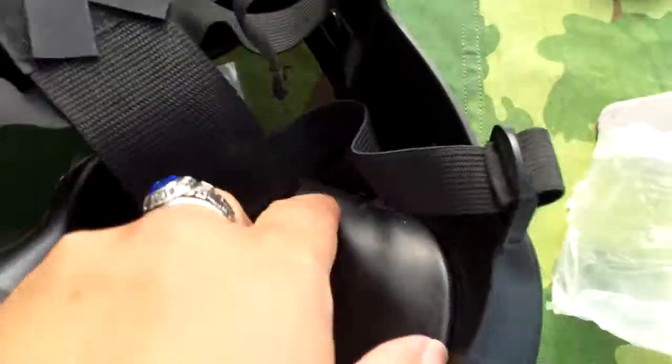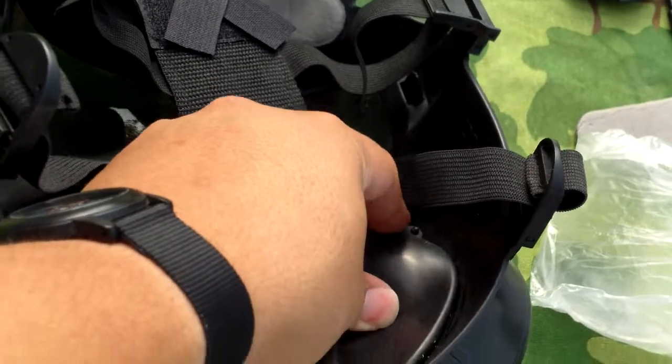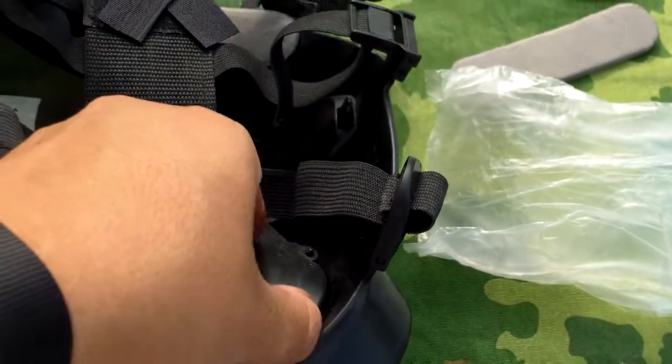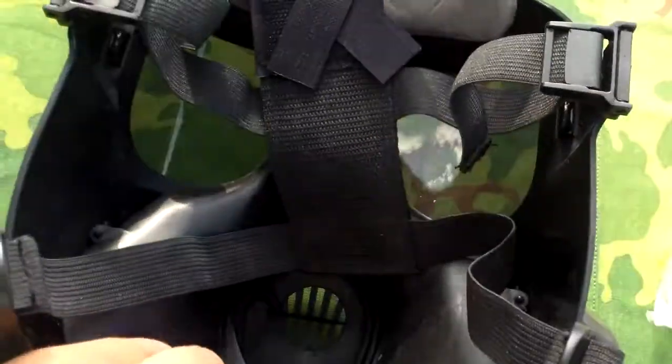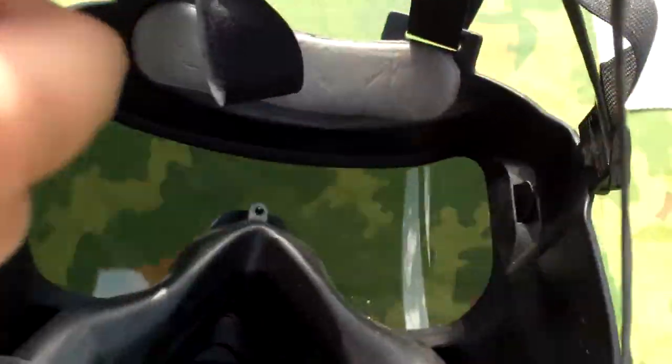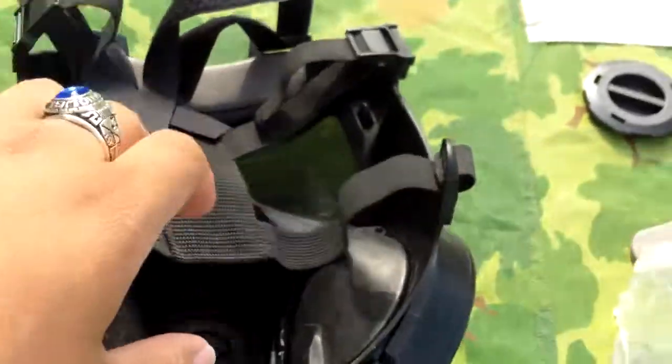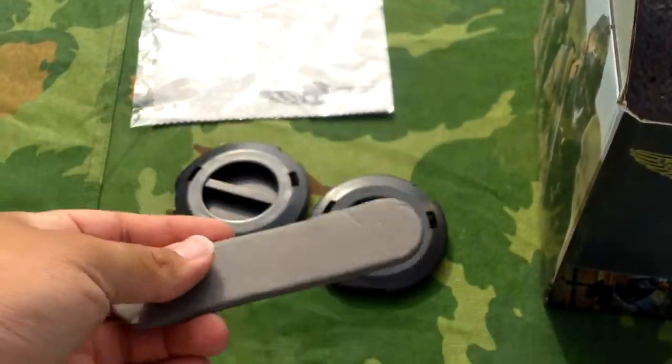On the inside it has a rubber coating that's pinned in there. It's for comfort, to help catch your sweat and hold the mask to your face. And then there's one of the adhesive padding pieces that I used — it just comes with an extra one.